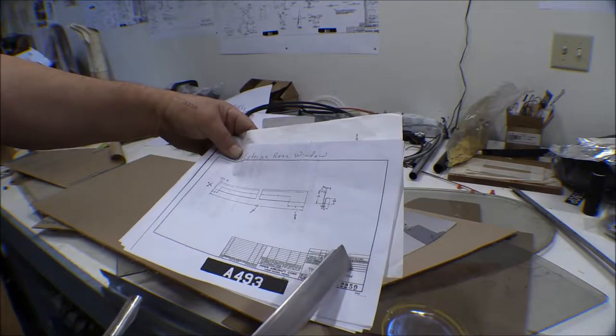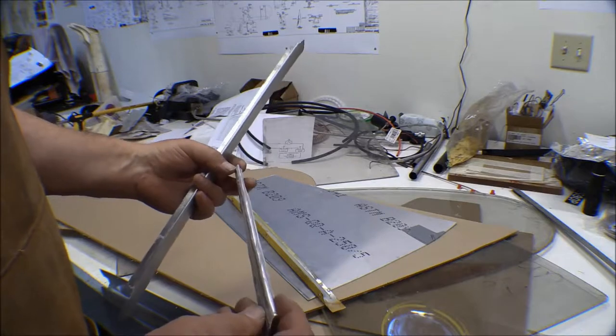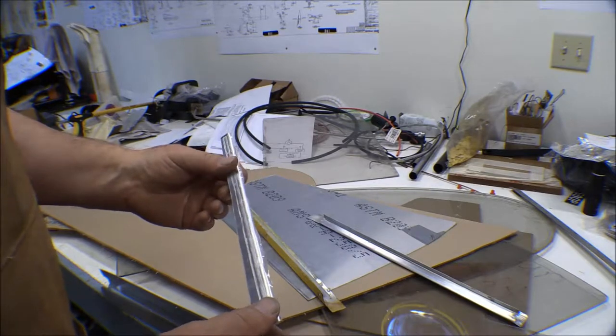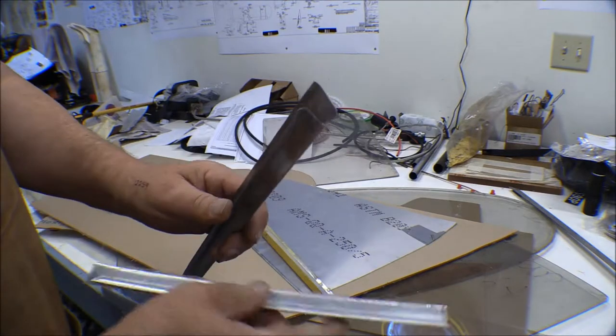I don't have any half-hard; all I've got is 2024 T3, and that's kind of hard to work with. Anyway, I dug a strip of it out of the scrap bin just to see how it would work, and I managed to fold it up. I think it actually turned out not too bad.